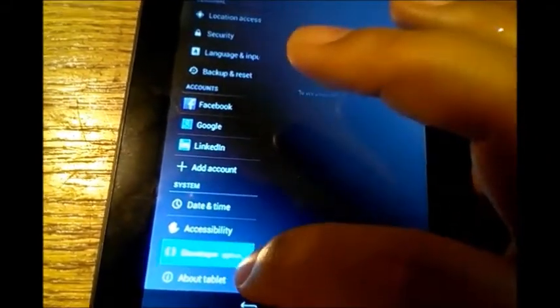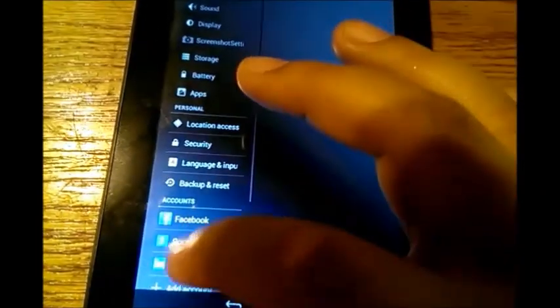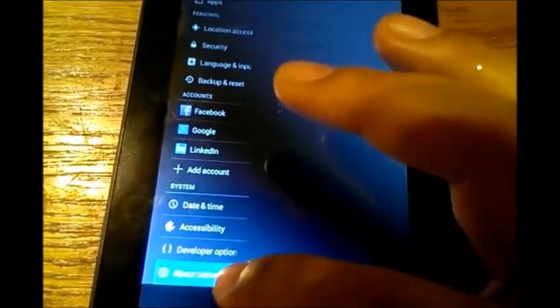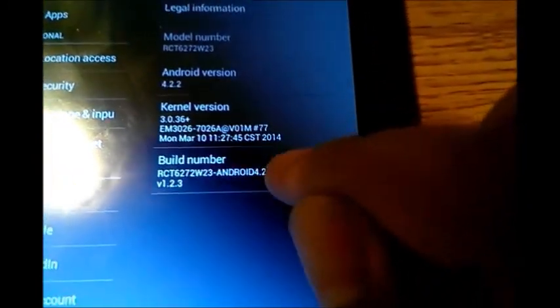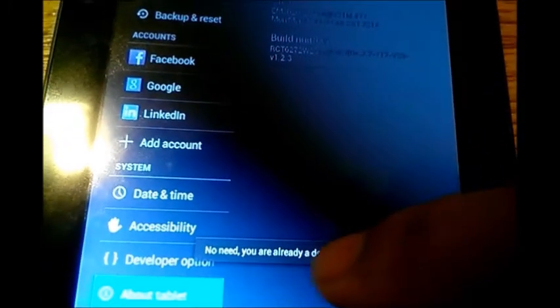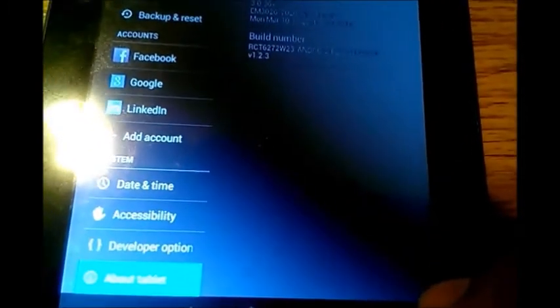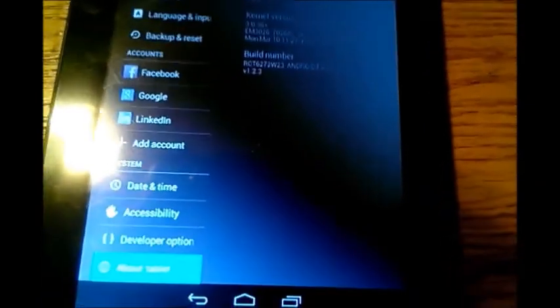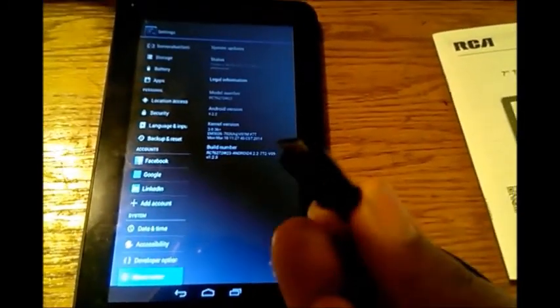If you don't have developer options open, simply go into settings, go to 'About Device,' and tap on 'Build Number' at least five to seven times until it says you've unlocked developer options. That will appear in your settings under developer options. Go in there and check USB debugging, and then we're ready for the next step.